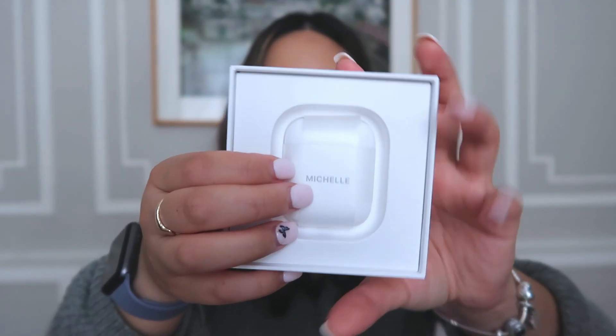I always love Apple packaging just because it's so sleek and it's just so cute. Of course it comes with your manual and all that good stuff, and then here it is — this is what it looks like. It is so tiny!